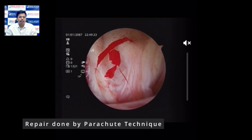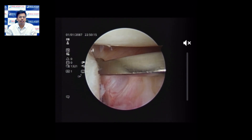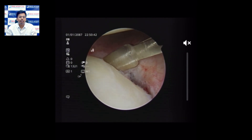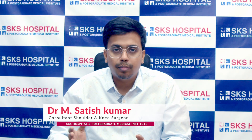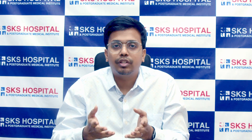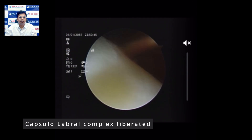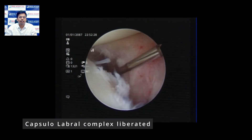We pass the liberator through the antero-inferior portal, positioning it exactly at the interval plane between the glenoid and the capsulolabral complex. We then mallet the liberator to liberate the capsulolabral complex. An important note: the liberator must be kept precisely in the interval plane. If it is not kept in the exact interval and is malleted through the capsulolabral complex, there is a risk of tearing or shredding it, which would result in an unsatisfactory repair. The fresh bleeding seen as we mallet confirms we are in the correct interval.